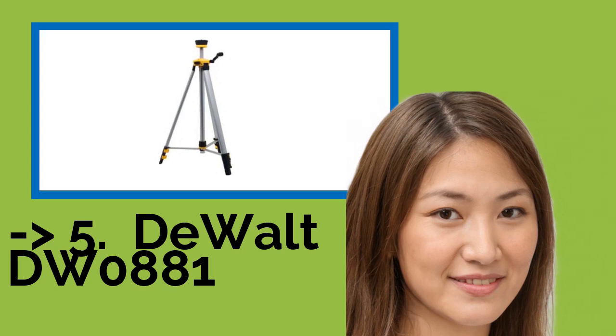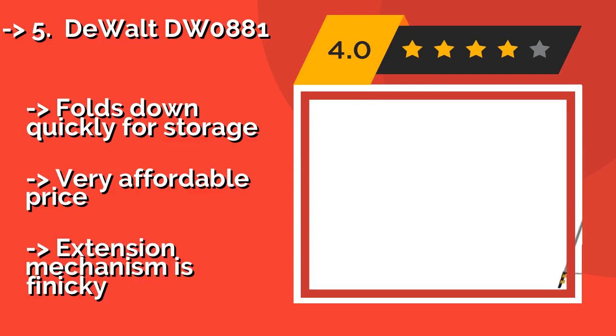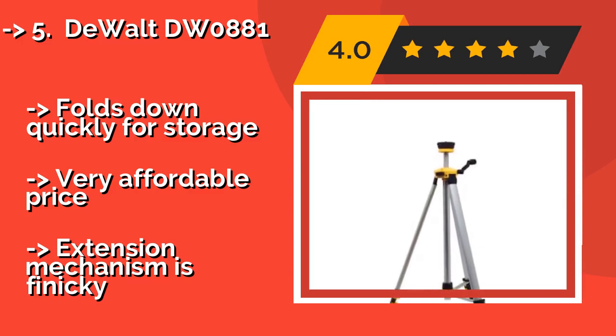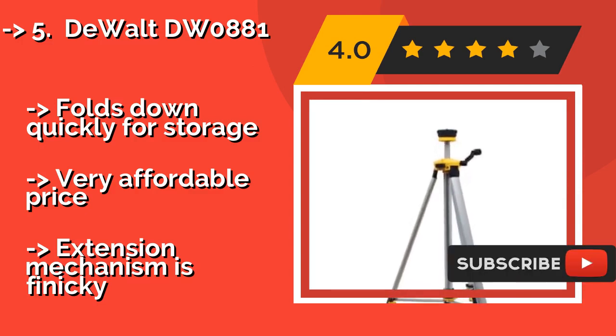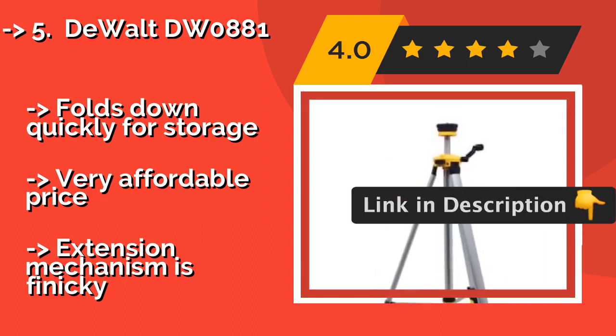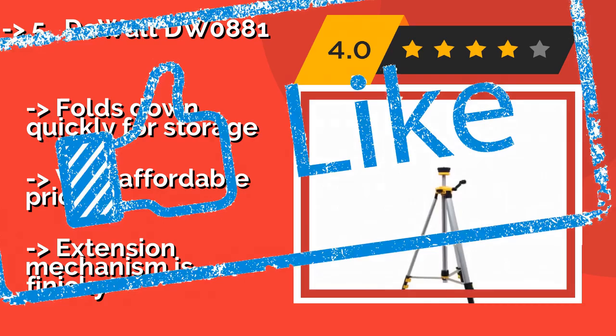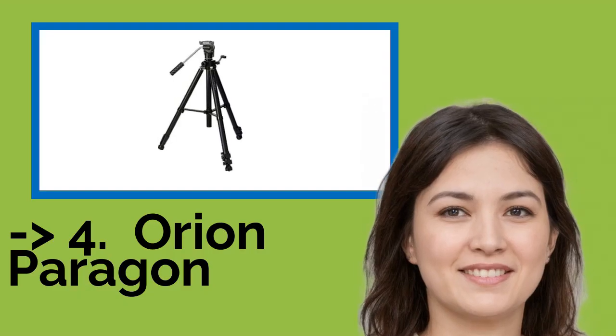The fifth product is the DeWalt DW0881. Useful for precision work at major construction sites or for prepping farmland, the DeWalt DW0881 is around $64 and works with a variety of lasers and laser distance measurers. A 360-degree rotating head and quick-release legs enable fast setup and simple equipment alignment. Folds down quickly for storage and very affordable, but the extension mechanism is finicky.